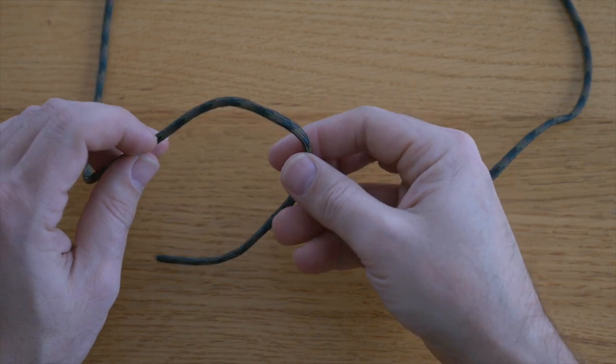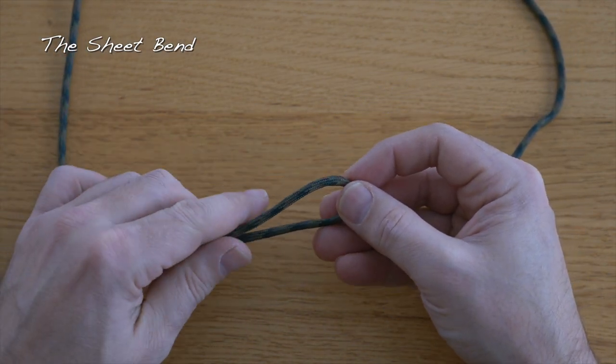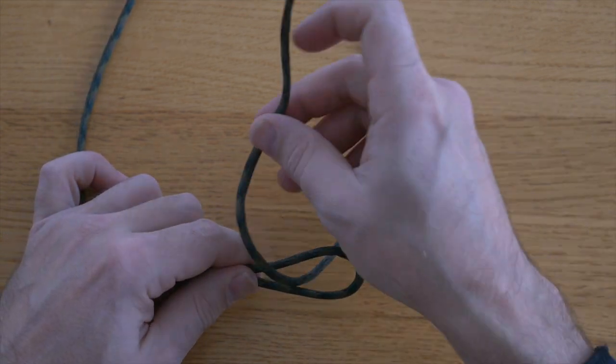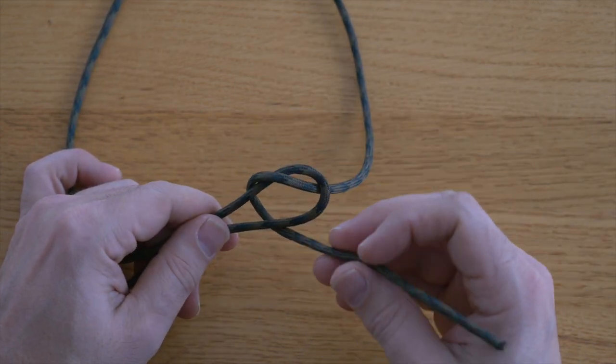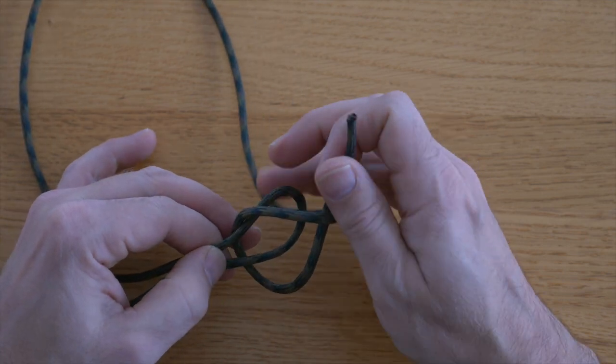So to tie the sheet bend, first we just have to make a bight in one of our lines. From there, feed your other line up through the bight, then wrap around your bight, and then tuck it in under itself.